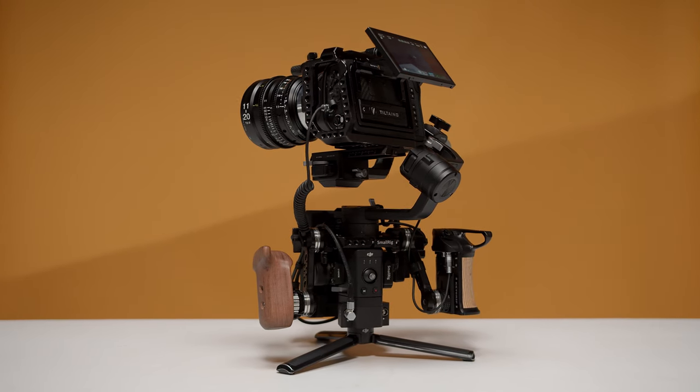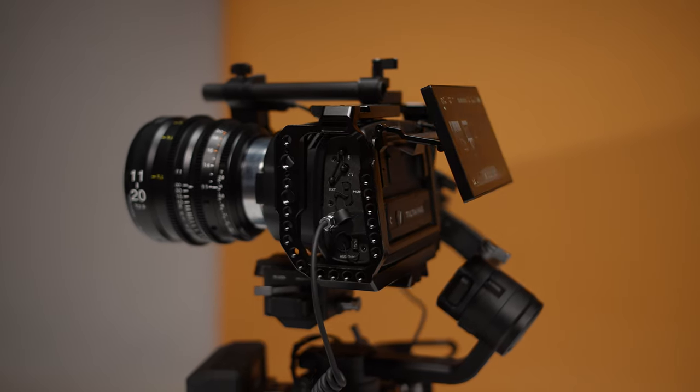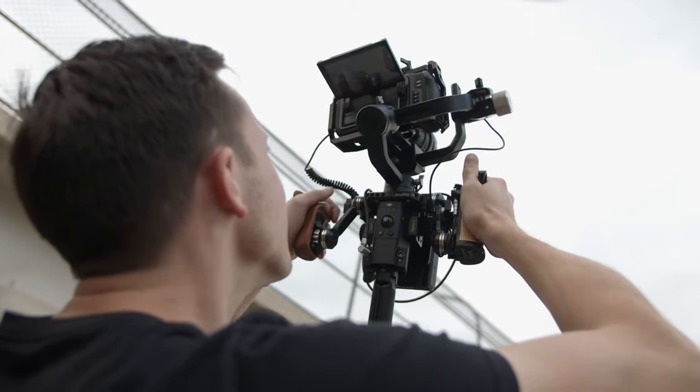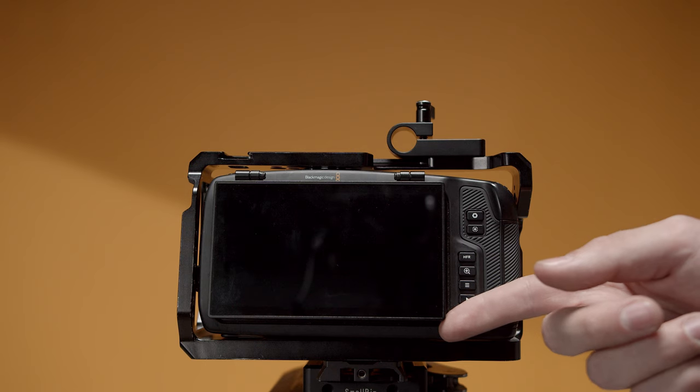We're most excited to use this modified camera with our Ronin-S. The flexible viewing angle allows us to get high or low shots and still be able to see the screen without having to mount an external monitor, which would add more weight and unwanted cables to the rig.